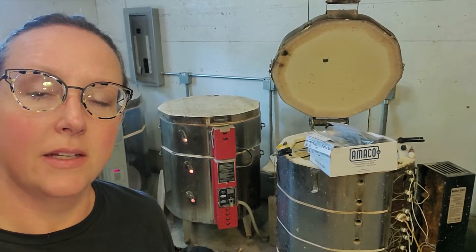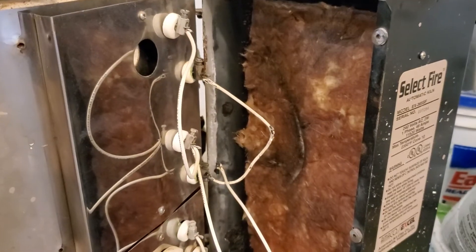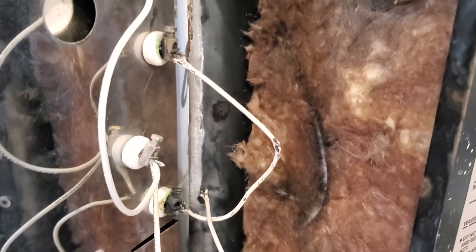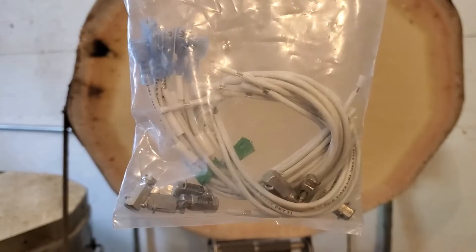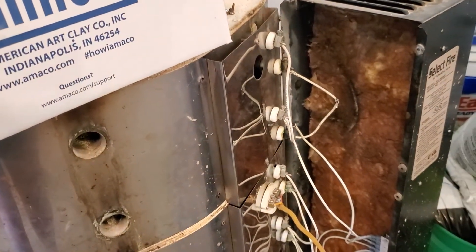I'll give you a little bit more of a recap. I started working on this and then had to halt. If you remember, I was getting ready to change out the elements and the relays when I cracked this open and saw that this caught on fire in the last firing. So instead of a quick fix, I had to wait on the parts — these are called lead wires. I will just replace all of those and run another test.